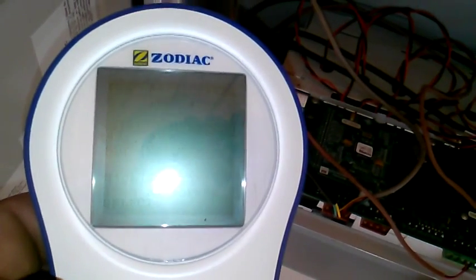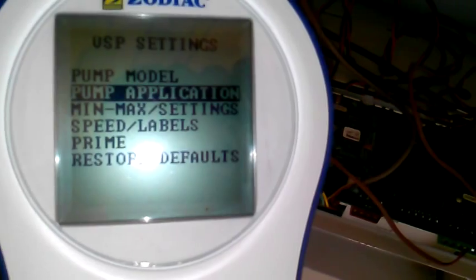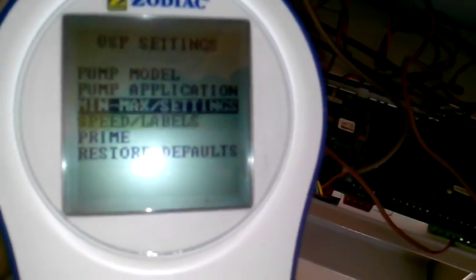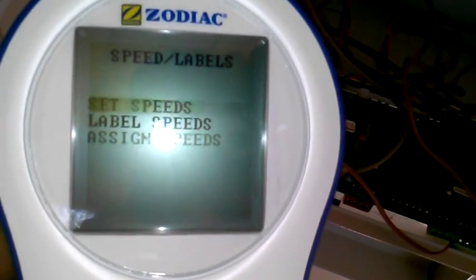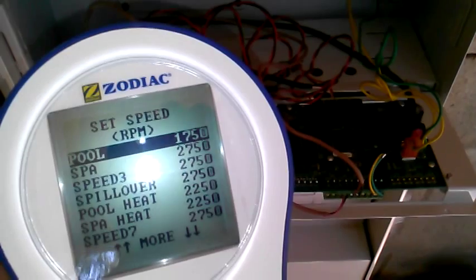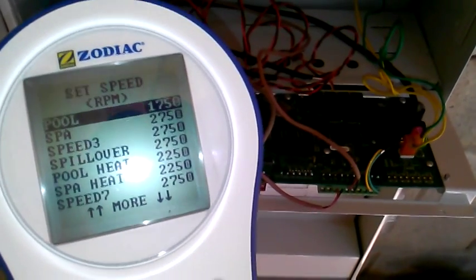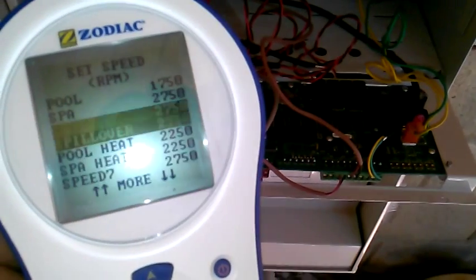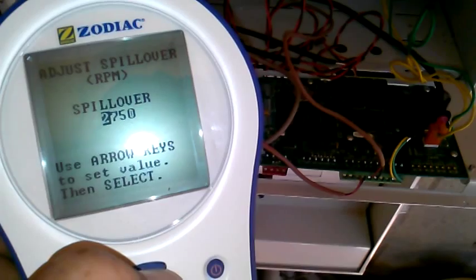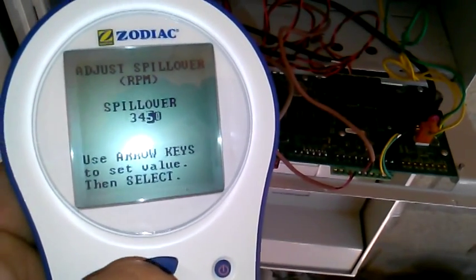You've also got your min and your max speed, priming, stuff like that. The next thing I'm going to do is set the speeds. Basically it's got a bunch of preset speeds — you're preset from 750 for the pool up to 2750 for the spa, and all that's going to work. I might set the spillover higher since I've got a separate jet pump. I might want the spillover to be nice and high because this has a waterfall that goes between the spa and the pool.